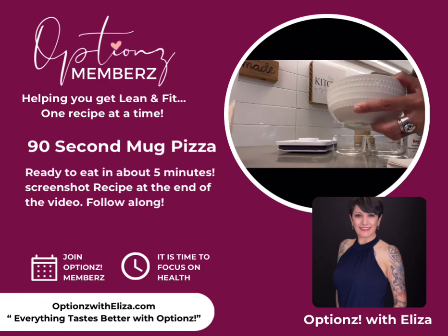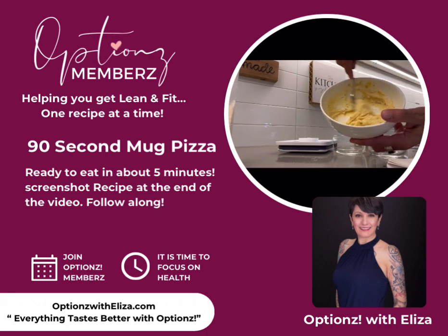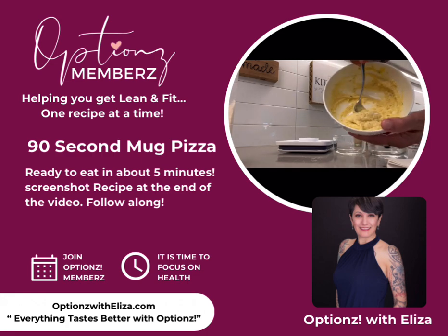I'm calling it deep dish pizza mug something. Okay, so this is my batter — see that? Can you see that batter right there?